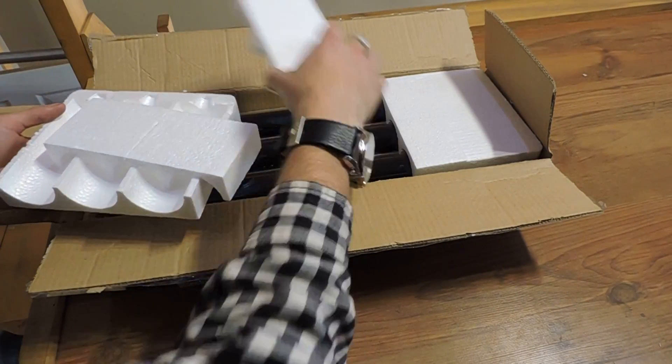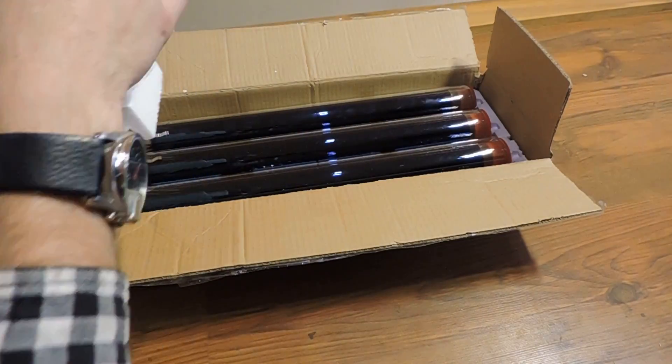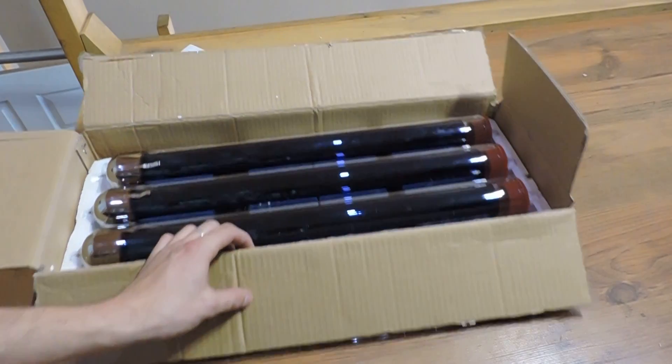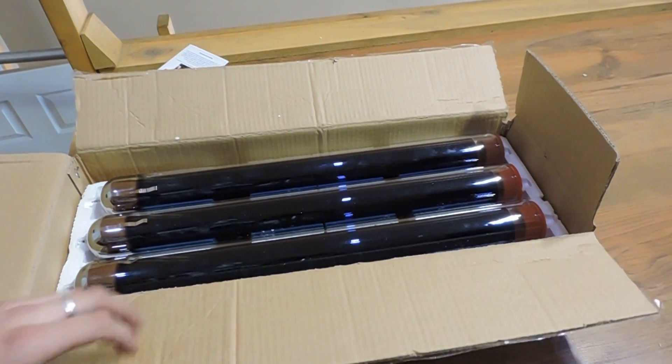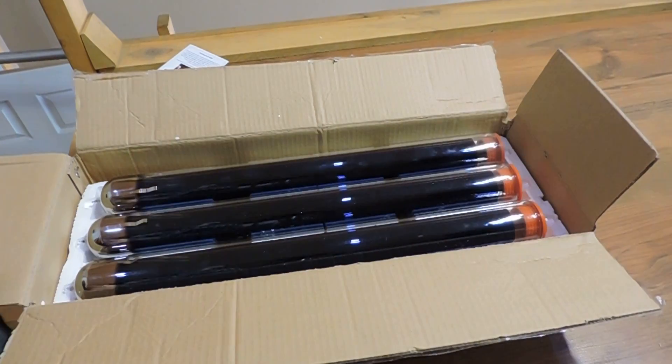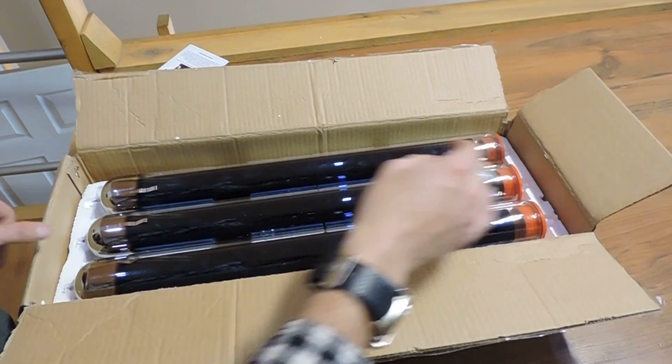So what you see is lots of packing material — you do not want to have shipping damages. You'll also see that you have three tubes. All ads and all listings are actually for two tubes, but we ship a third tube in there because we do not want to have an unhappy customer.